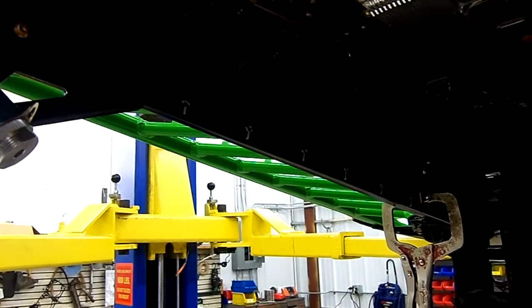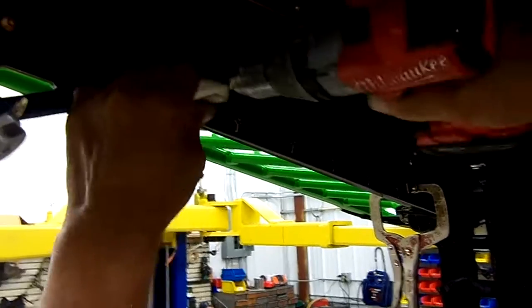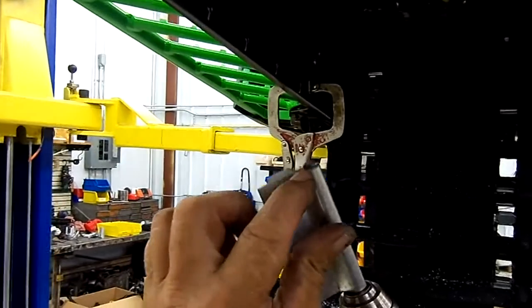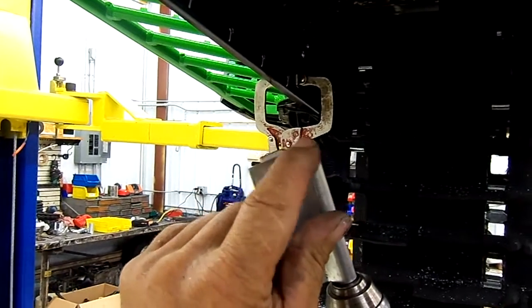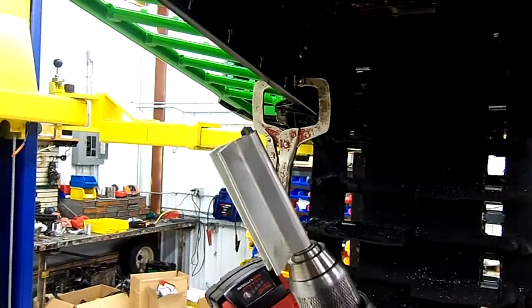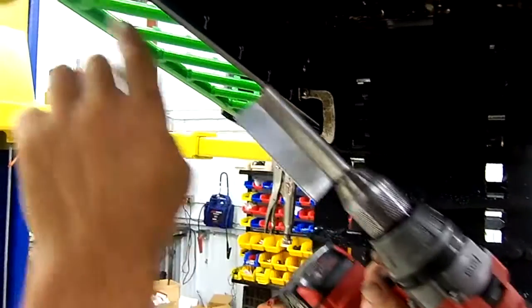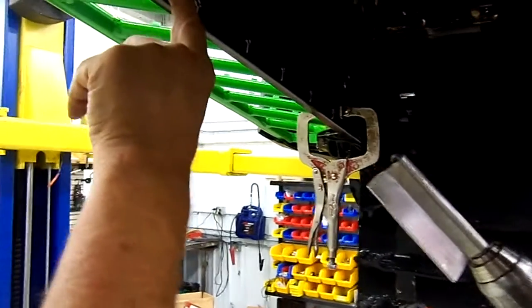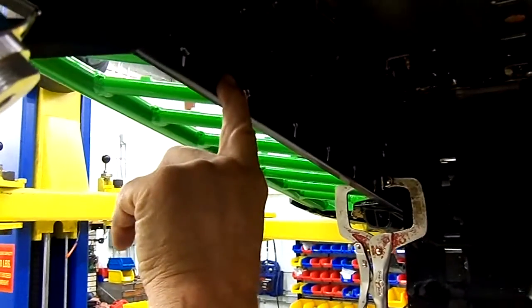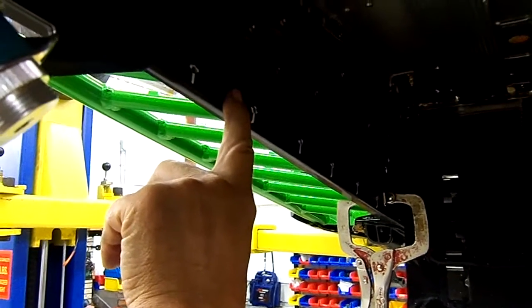Now we're going to be drilling the 21/64ths hole for the spacer. Make sure your drill bit does not stick out past an eighth of an inch. You're going to use either a stop or a piece of tubing cut to length, because we only want to go through the first set of plies — just the inside portion of the tunnel only.